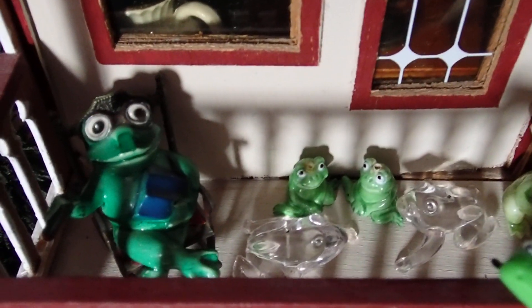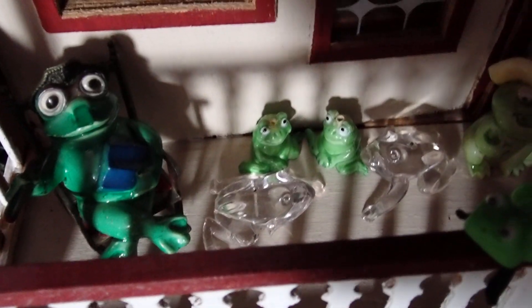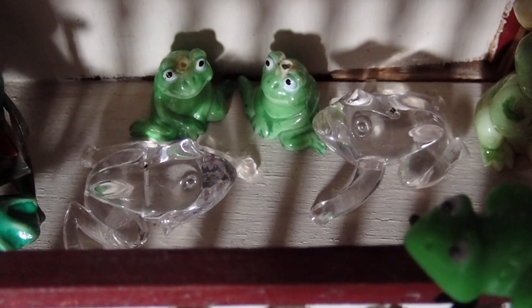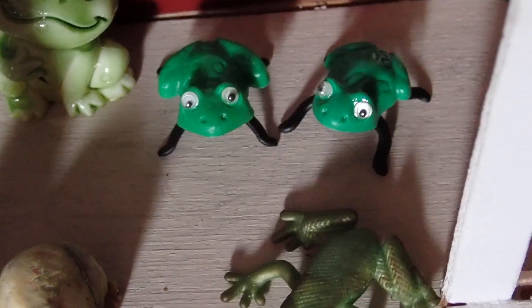So that one on the rocking chair, and those two identical green ones over there. The glass ones that you see there — those were my mom's. I just zoomed into them so that you can see them. The glass ones belong to my mom. And the one there by the door with a cowboy hat, I got him at a thrift shop.